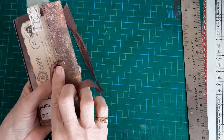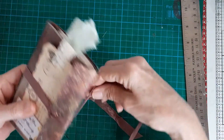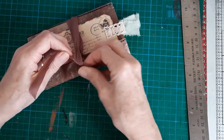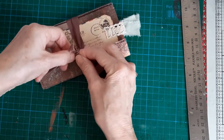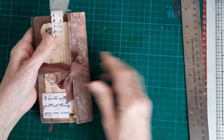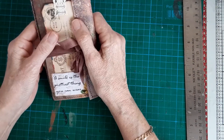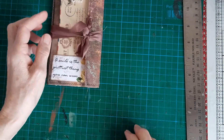I put an eyelet in with some seam binding from Crafty Ribbons, and that just ties together — tie it in a bow. So that's another one to go in the box at the craft shop to hopefully raise some more money for the animals. Thank you for watching. Please give us a thumbs up and subscribe — that would be lovely. And I shall see you next time. Bye.